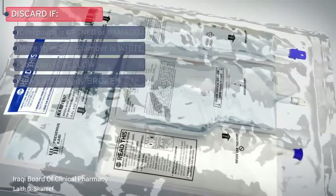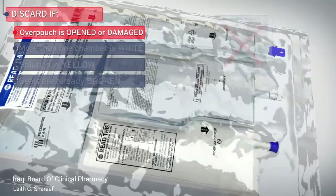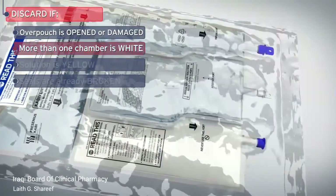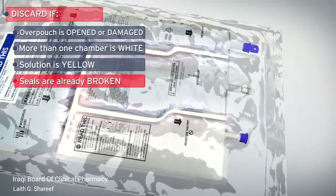Discard the bag in the following situations: if the over-pouch is opened or damaged, if more than one chamber is white, if any of the solutions are yellow, or if any of the seals are already broken.